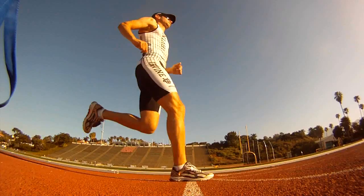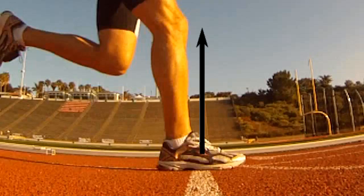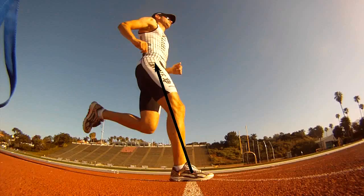Let's look at the ground-foot interface. When your foot strikes the ground, the ground exerts a force on your leg. This force is then passed along to your center of mass. The component of the force in the vertical direction is what keeps you from falling to the ground.